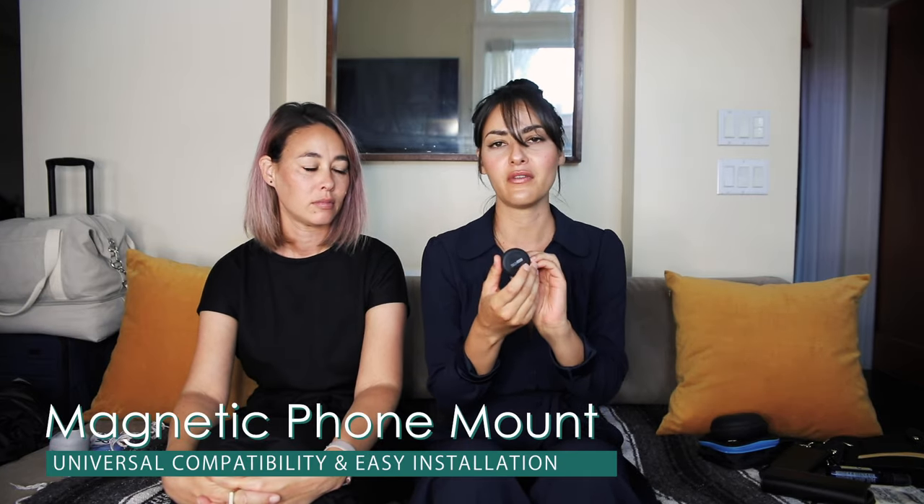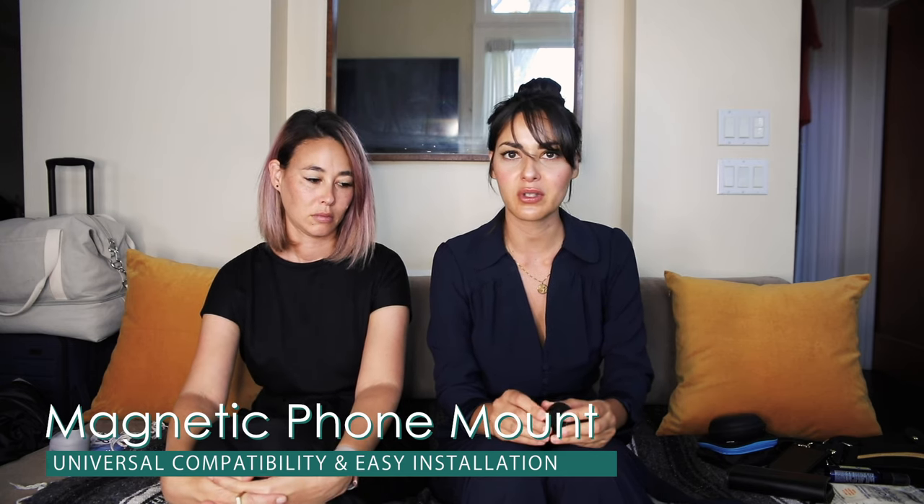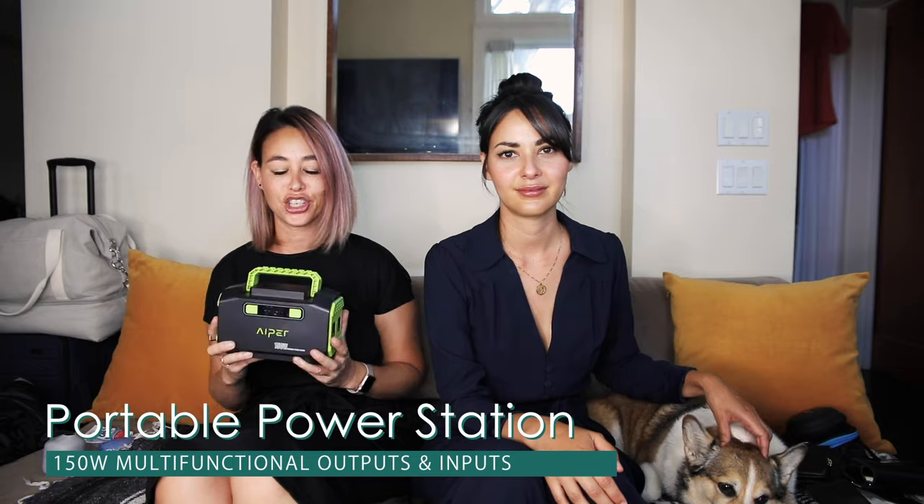Another car accessory that will probably come in handy if there's more than one driver is a magnetic mount for your phone. If you're renting a car — which I'm sure a lot of people do on road trips — this is a universal magnetic phone holder. You just put this in one of the air vents and it doesn't look like it'll work, but trust me, we've used it in several different rental cars and your phone will stick right to it.